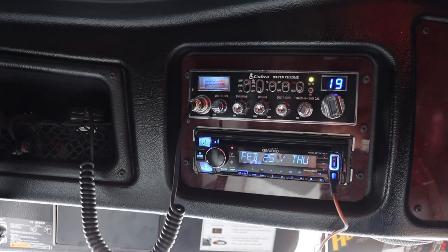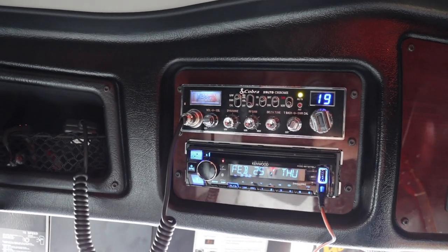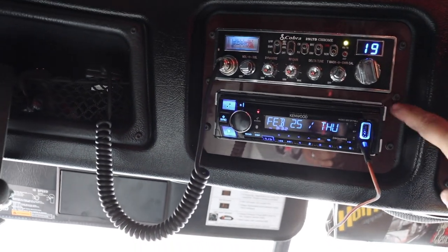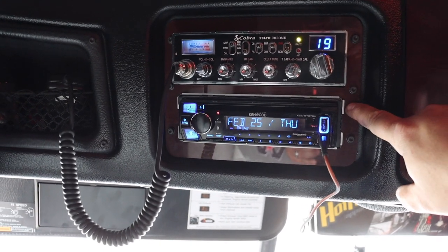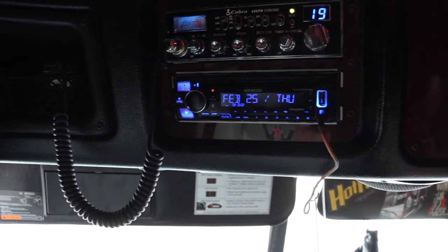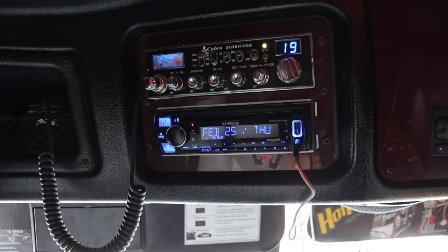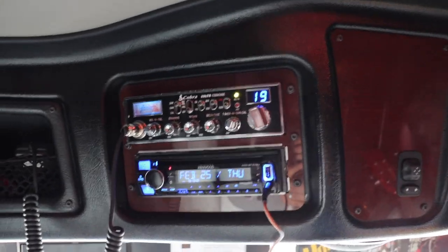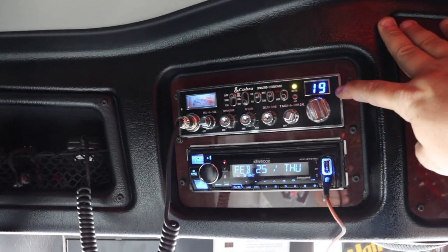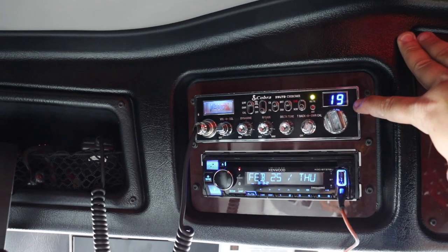We also have our CB Radio — Cobra 29 Chrome Edition — installed. I know you can tell something's missing here: we're missing the trim piece. The guy forgot to put the trim piece on, so I've got to wait until I get back home. It's really not a deal breaker. The Cobra 29 is peaked and tuned — bigger diodes, bigger finals. It does a pretty damn good job.